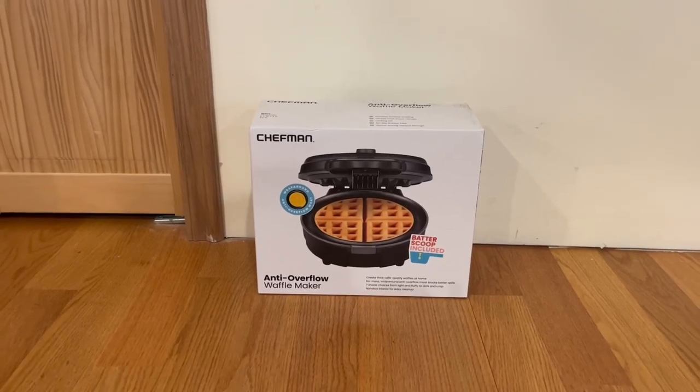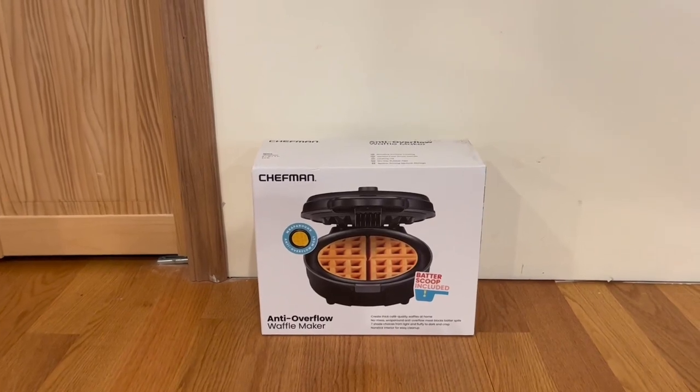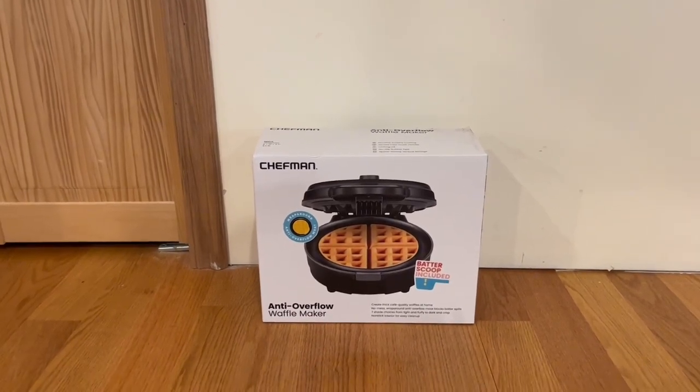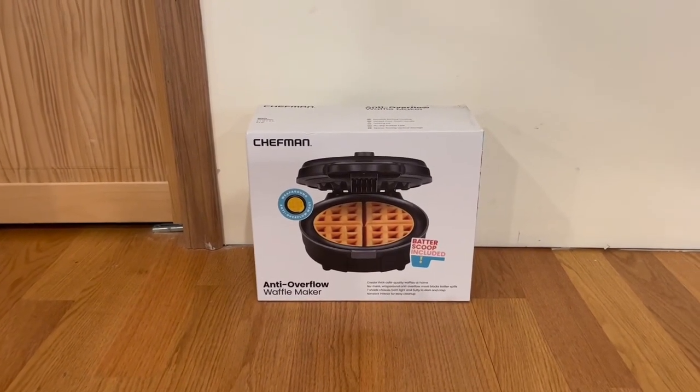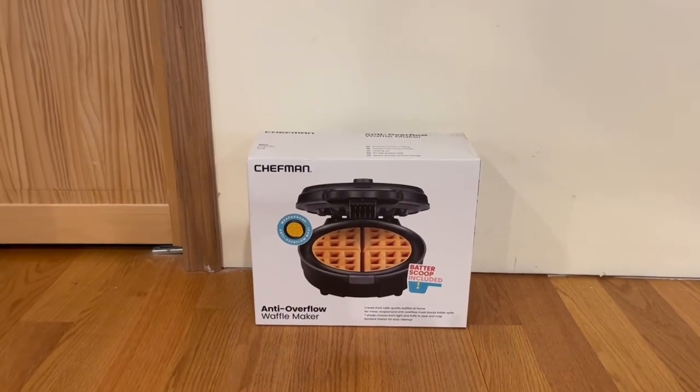Hey guys, quick reviews back at Swonder Review, and today we're going to be going over the Chefman anti-flow waffle maker. In this video, I'm going to go around the box, open it up, and show you guys what's inside.